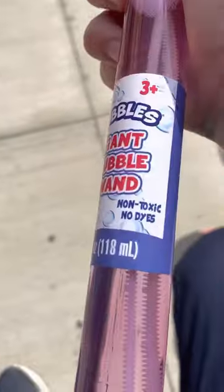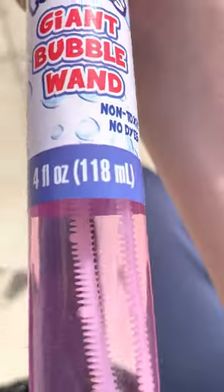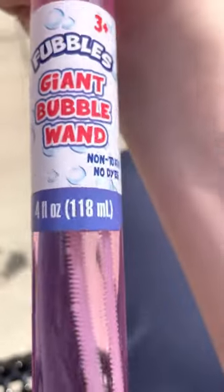What's up guys, today we've got some toy reviews. First up is the Fubbles Giant Bubble Wand — three plus, non-toxic, no dyes. I've got my friend here to help me. We also have a pinwheel. Okay, let's test the product.